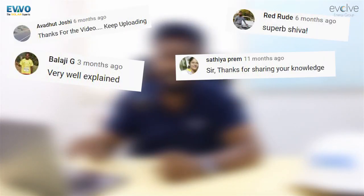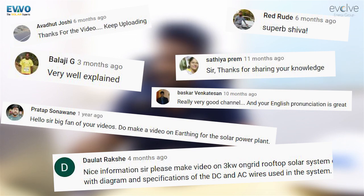Hi everybody, this is Shiva from Evolve. Nice to meet you all once again after a big gap due to the pandemic, and I hope you are all safe and happy to meet you guys once again. Thank you for all those comments flooding inside our YouTube. We have chosen this topic from those comments, and the topic is 8 common mistakes done by small scale solar EPCs who have started installing solar on rooftops. Let's get into the topic.